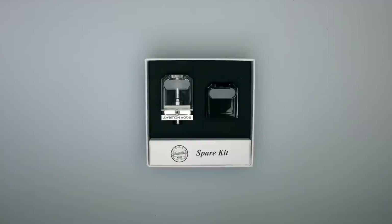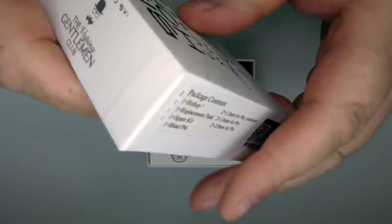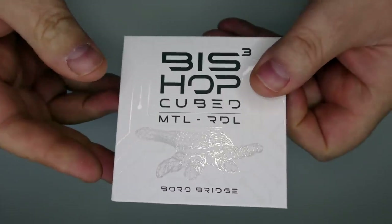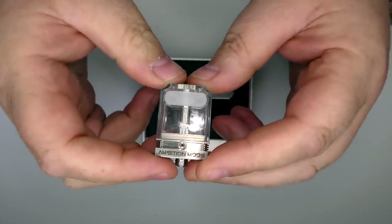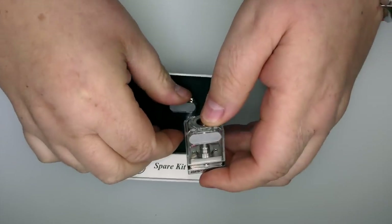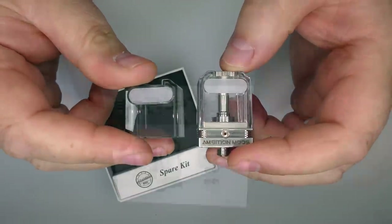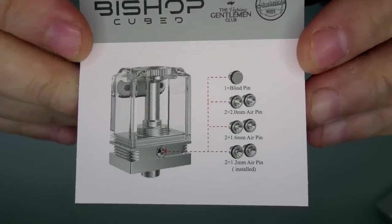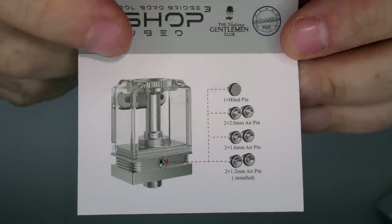Let's have a look at what's inside the box. You get one Borrow Tank or RBA - this is a collaboration between the Vaping Gentlemen Club and Ambition Mods. The tank is 316 stainless steel construction with PCTG used for the tanks themselves. You get a spare tank also in PCTG, with a capacity of 5 millilitres. In the base of the box you get a card listing all the pins that are included.